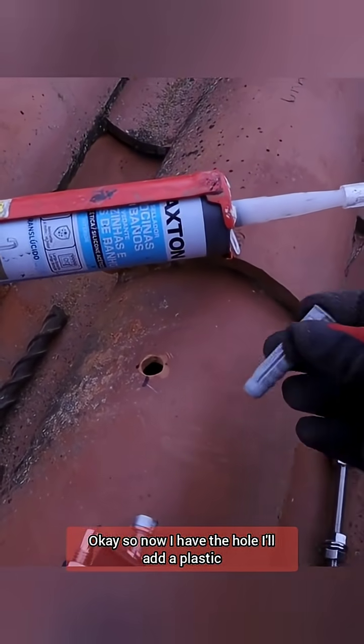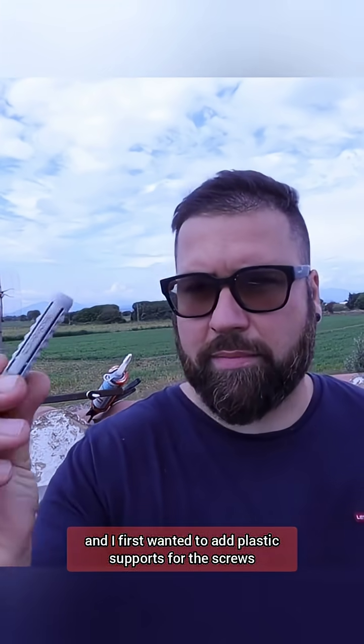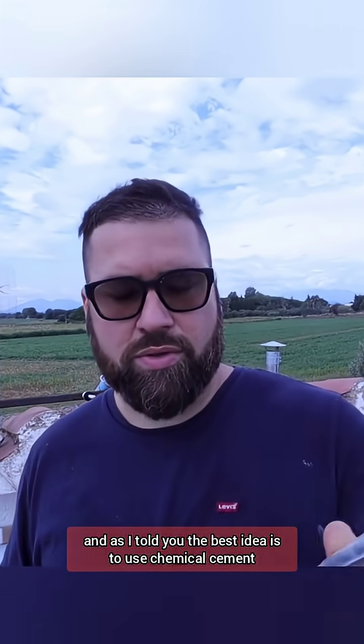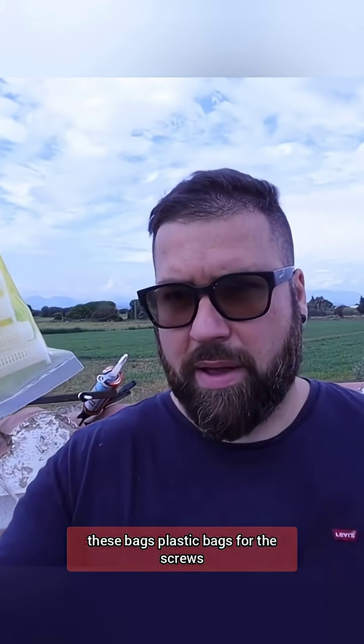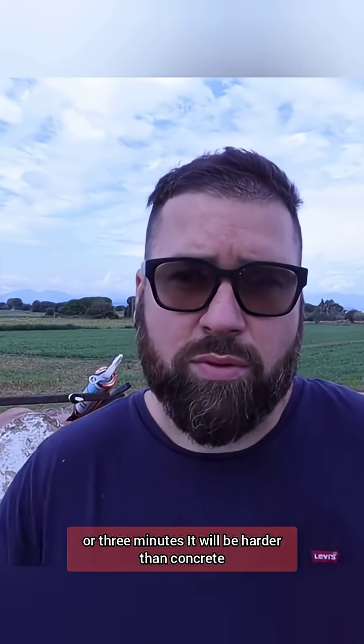I've made the holes. I first wanted to add plastic supports for the screws, but this is not a good idea — it doesn't feel like a strong connection. The best approach is to use chemical cement, together with mesh plastic bags for the screws. Since the hole is empty, you can't add the paste directly because it would just fall off. So you add this mesh, fill it with the paste, insert the screw, and in two to three minutes it will be harder than concrete.